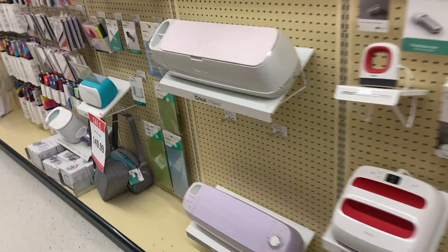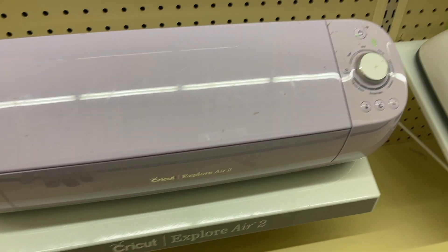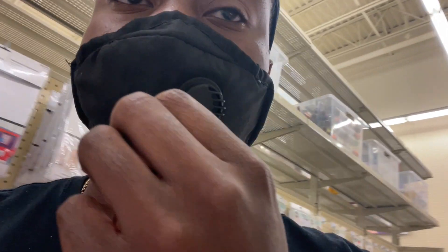This is the machine I use right here — it's called the Cricut Explore Air 2. This is the machine I use to do my stencils. They don't have the prices listed in here for it, but it's around like $200. Yeah, $200 for that machine.